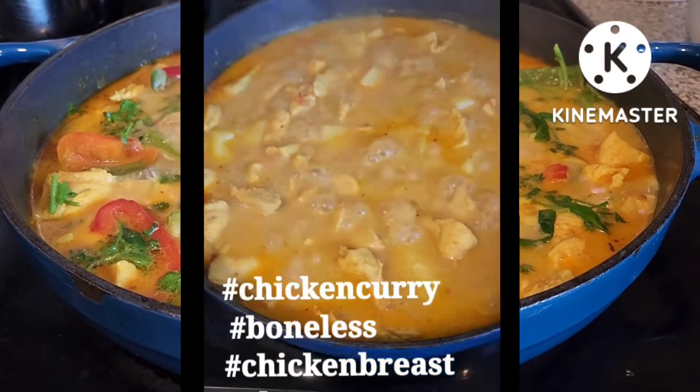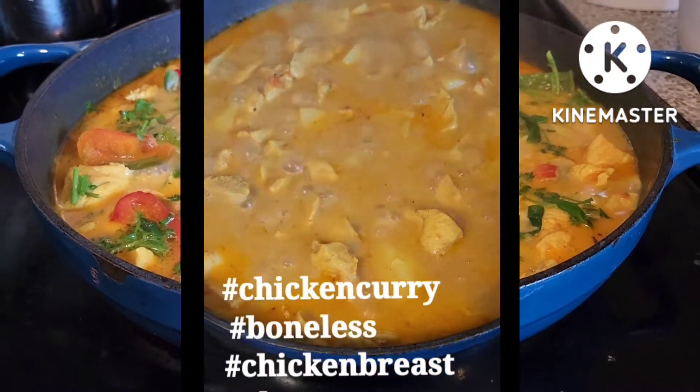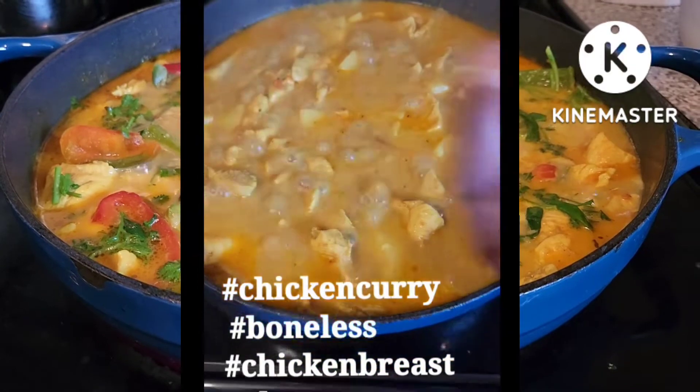Pagkatapos, ilagay na rin yung gata at saka yung patatas. Pagsabayin na yan.